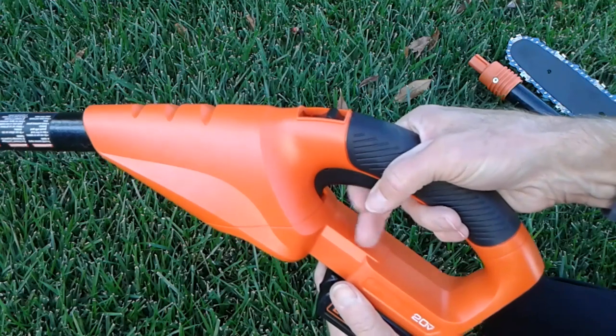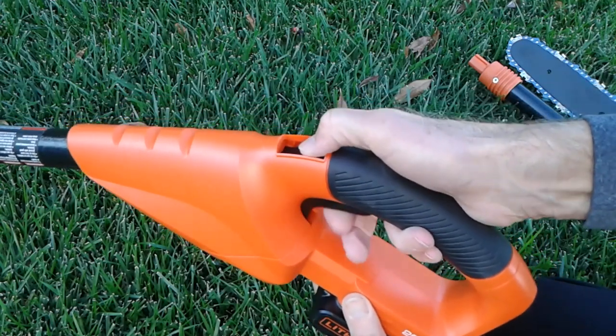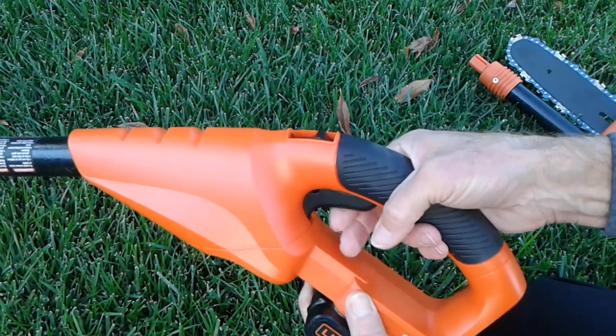As with all the Black & Decker tools, there's a safety feature on the trigger. You actually first have to depress the top button before the trigger will work. If you don't, no power.